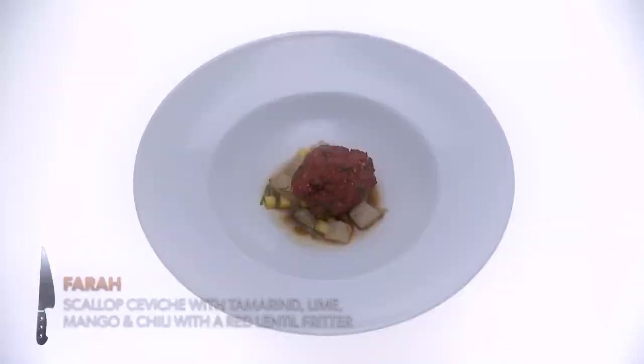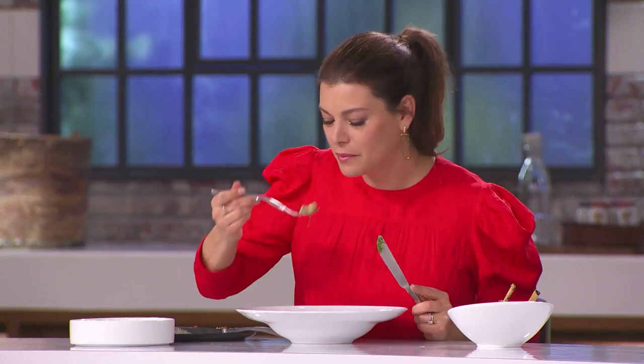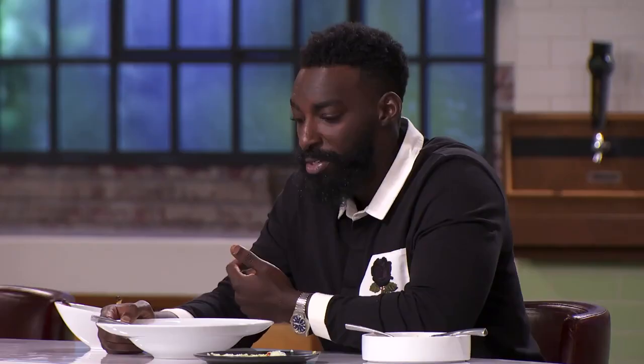All right, Farah, let's dig into your scallop. So today I have a scallop ceviche with tamarind, lime, mango, a little chili, served with another Bengali classic called a peaju, which is a red lentil cilantro onion fritter. Crudo is always nerve-wracking, doing something that's not cooked for a cooking competition, but I thought it was a really nice balanced dish. I'm a sucker for texture and temperature as well, and that's exactly what you gave me. I got that beautiful crunch from the fritter, then you get the cold from the scallops — it keeps you interested.